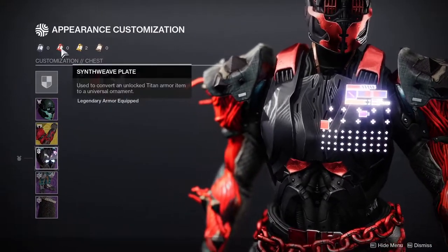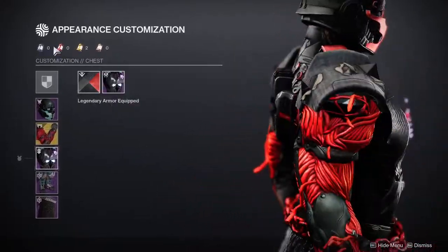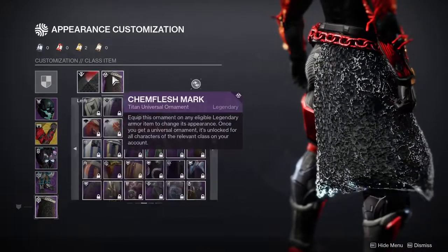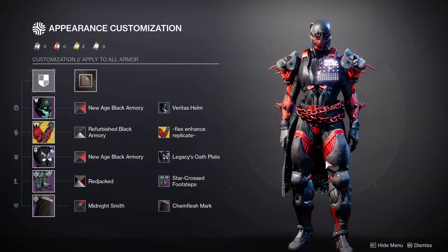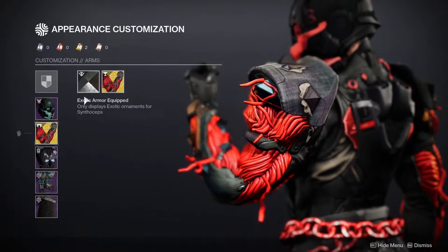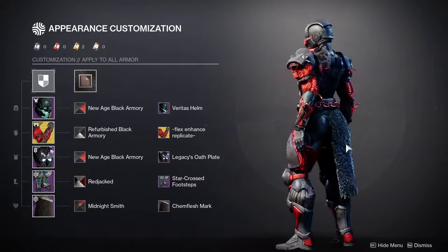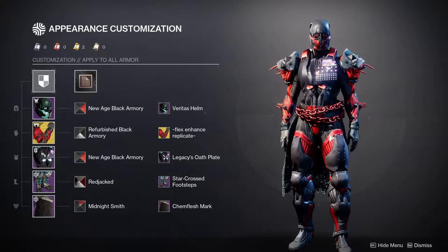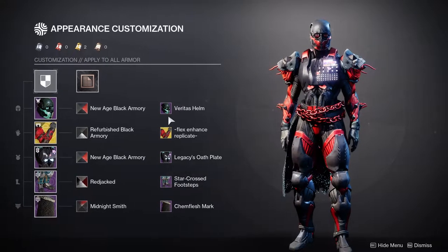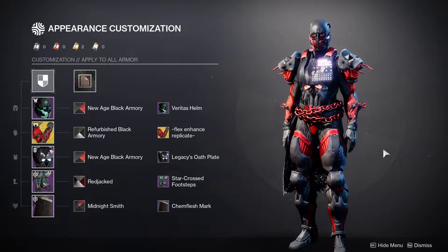When I was making this I just decided to use this chest piece, so I bought it — and now I don't have any more Synthweave Plates. So thanks Bungie for limiting my creativity. For the mark, we're using the Chem Flesh Mark because it looks edgy, and SIVA is edgy — I'm not even trying to be funny. SIVA is genuinely angular and edgy, and a lot of Destiny 1 armor reflected that. Red is also very important — if you don't have red, you need armor that actually looks like SIVA, which we don't have in the game right now outside of ornaments.